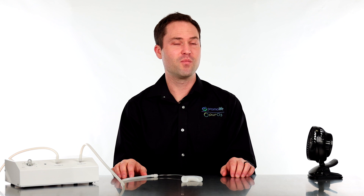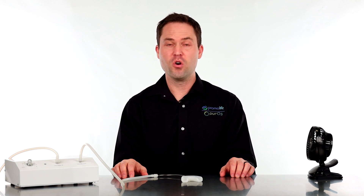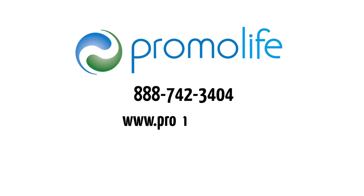There you have it — an easy-to-use ozone dental mouthpiece that can improve the health of your teeth and gums. Also, don't forget to add our ozonated tooth and gum support for additional dental health. If you have any questions about this product, please feel free to give us a call at 888-742-3404 or visit our website at www.promolife.com. Also, don't forget to check us out on Facebook and Instagram.